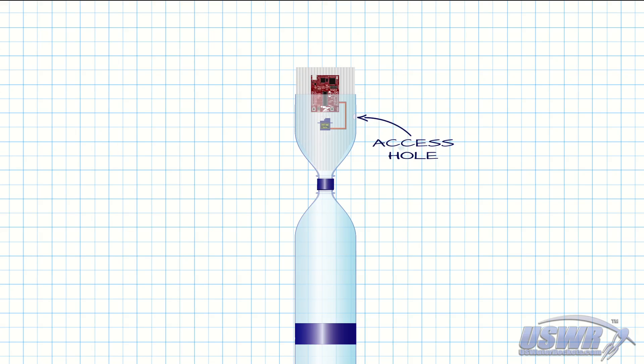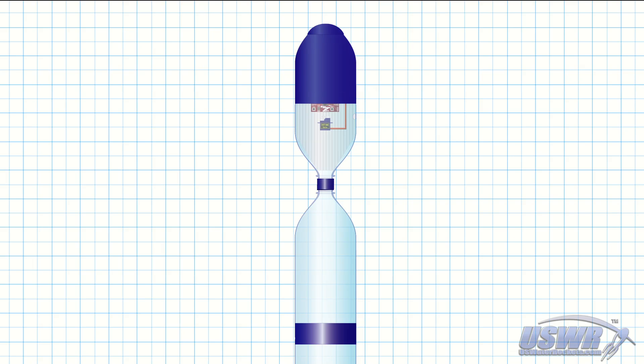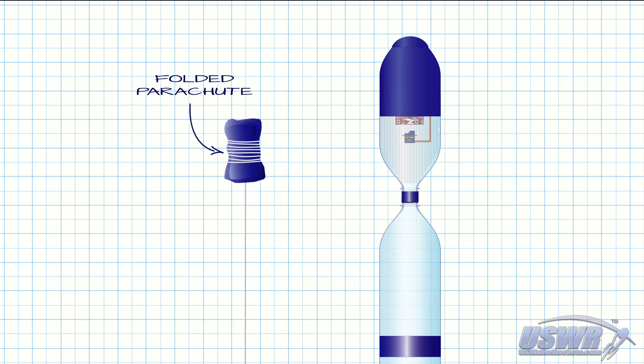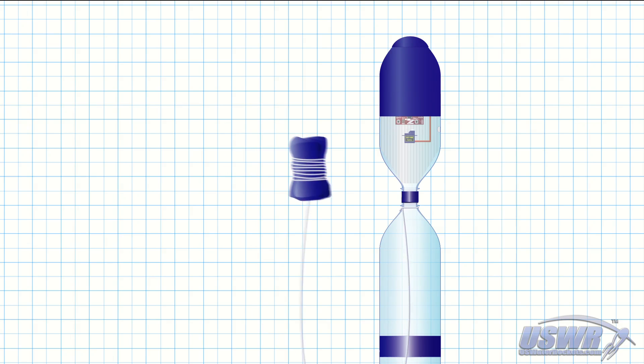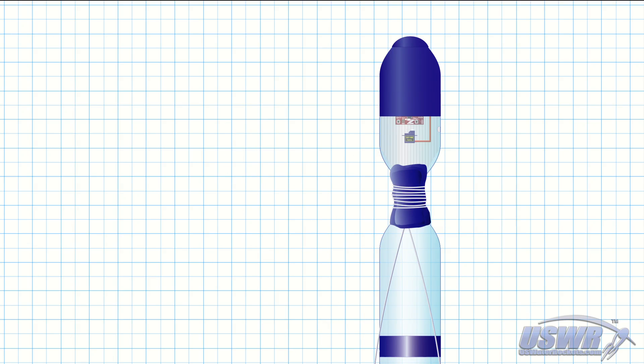A hole is now drilled in the side of the payload compartment to provide access to the trigger mechanism. The nose cone can then be attached to the top of the payload compartment. The next step is to take a parachute and fold it, leaving about a three-foot length of the main shroud line loose and tying the end securely to the neck of the bottle at the top of the rocket fuselage. The folded parachute is then stowed in the narrow area where the payload compartment screws to the top of the rocket.